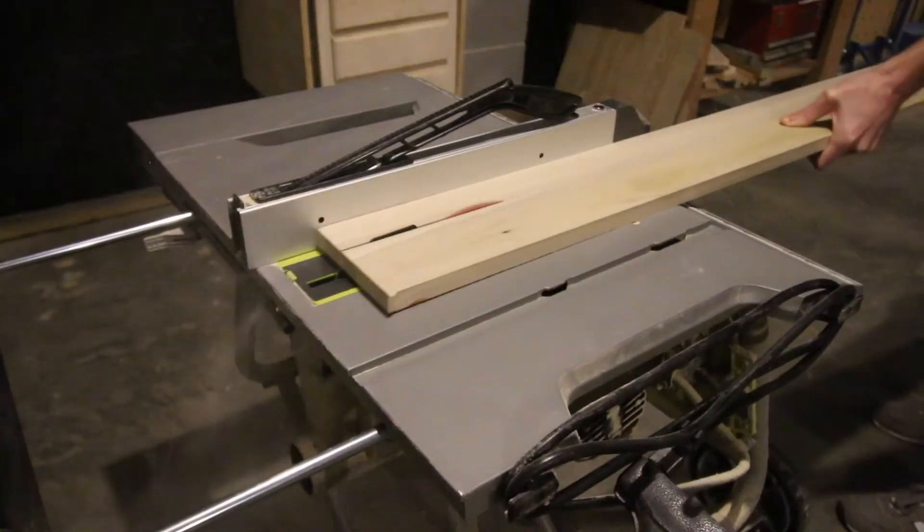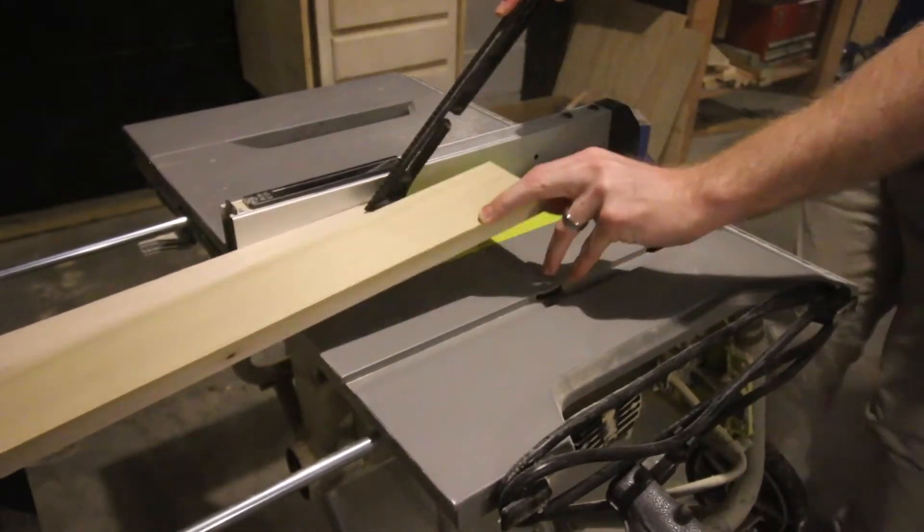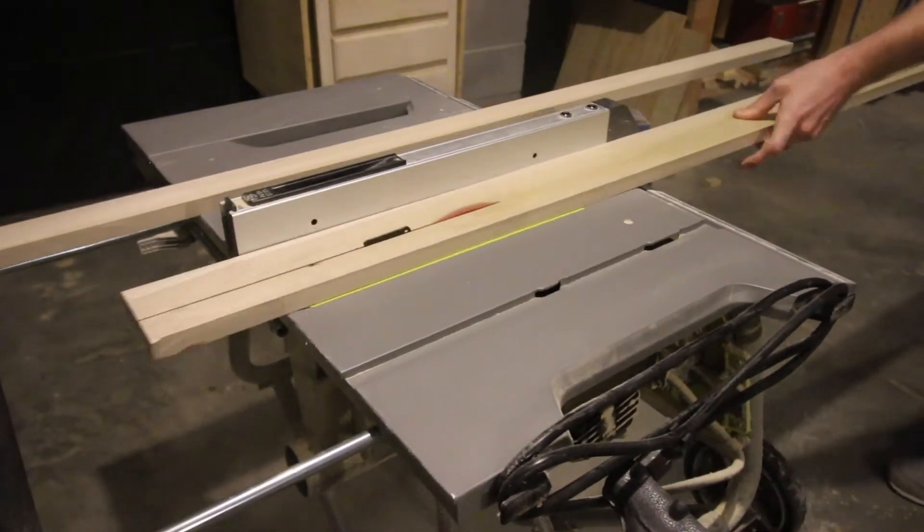Got an old rug you want to hang on the wall? Here's how to do it. You can turn a rug into art very easily by hanging it on the wall. We built a wooden frame that the rug would go around so that we could hang it and have it pop off the wall by just a little bit.